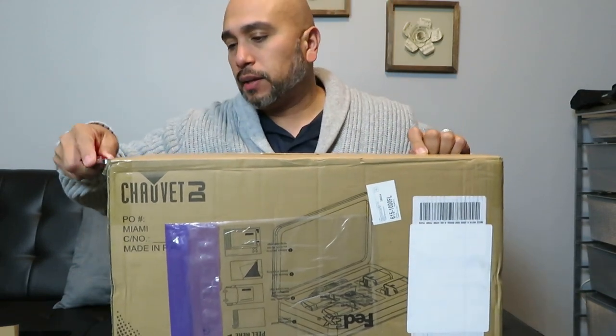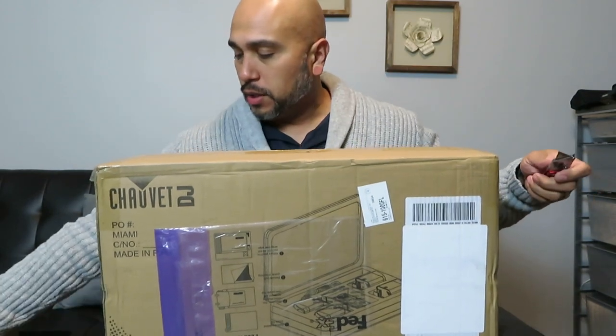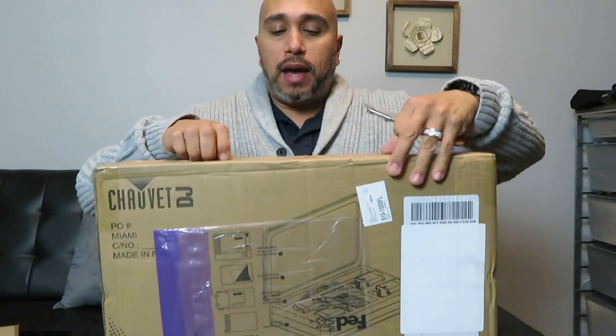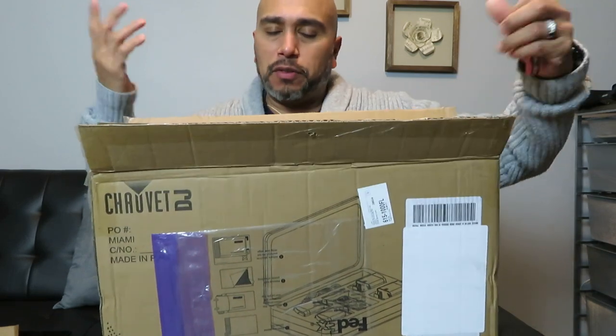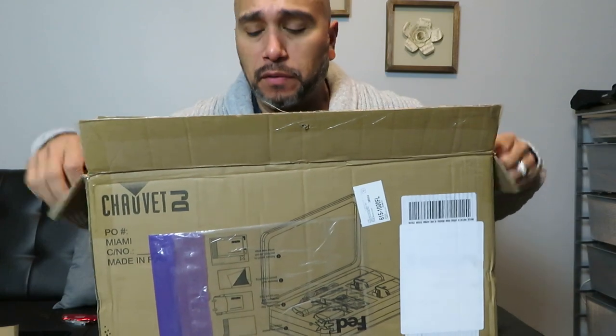I've been trying to get into cake lighting — wedding cake spotlighting, if you will. A lot of people have been asking me if I do it. I haven't offered it as a service; I just never thought about buying spotlights. But a lot of people are willing to pay for this service.